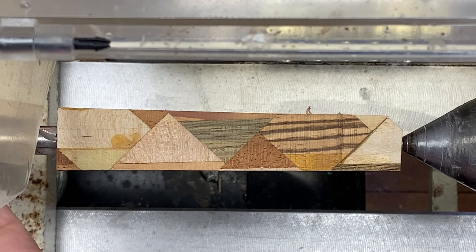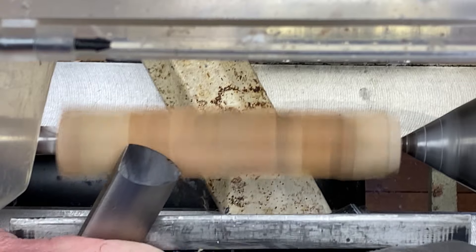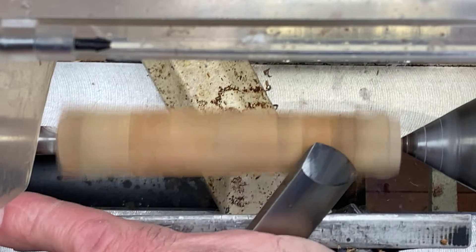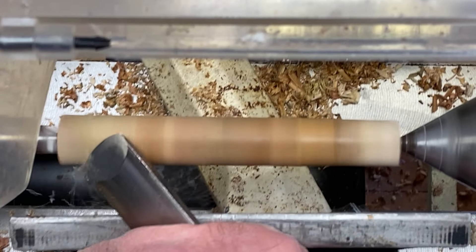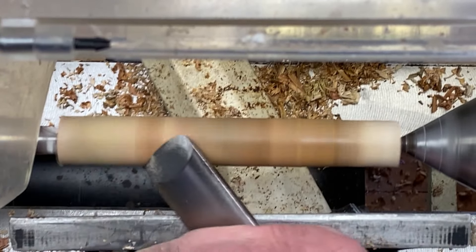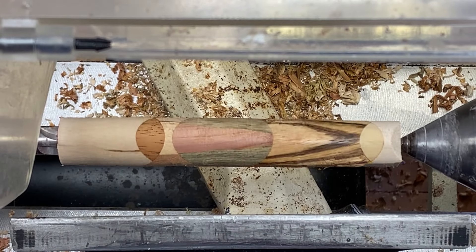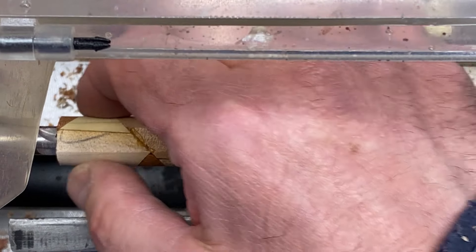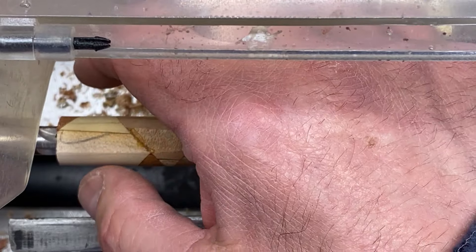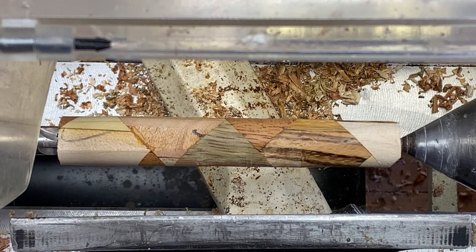So I thought, what's the best thing I can do? Put it between centers, true it, and then drill it. I didn't true the blank completely round — you can kind of see a flat area there — but it's nice and true on each side, which means I'll be able to grip that in my pin jaws and drill right down through the center of it with the 7mm bit.